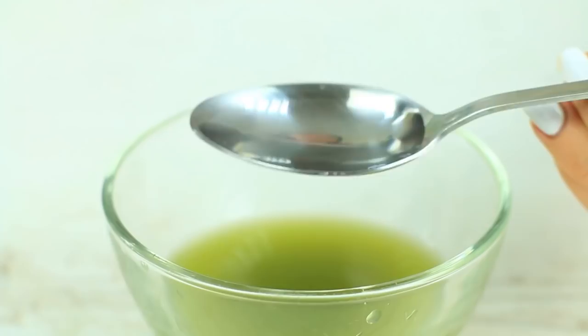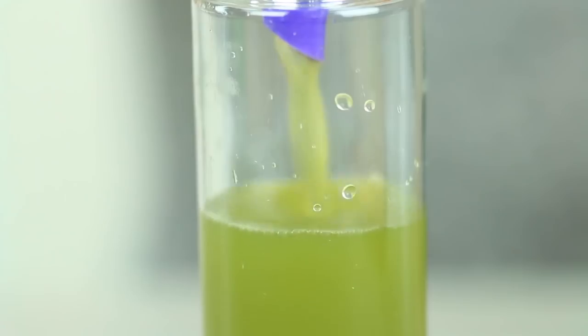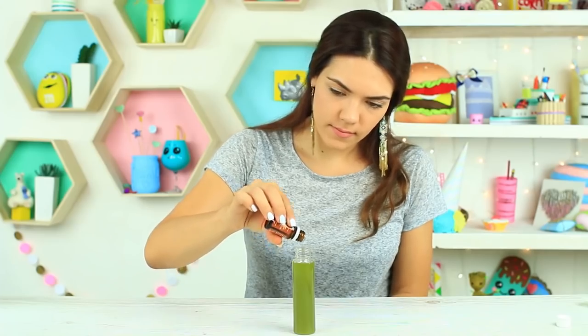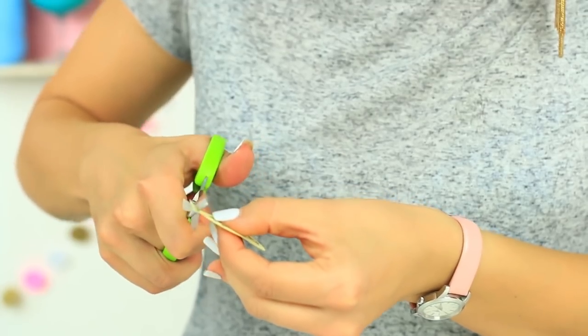Put in two to three tablespoons of rose water. Pour the toner into a bottle. Add five drops of tea tree oil as a finishing touch. Put on the top and shake well. Draw a label and attach it with double-sided tape.